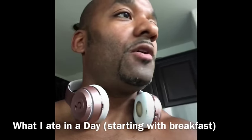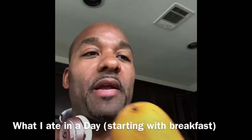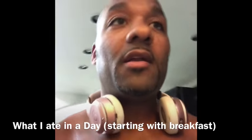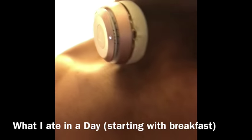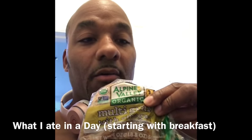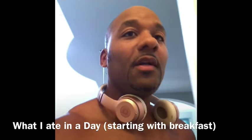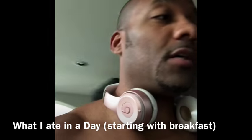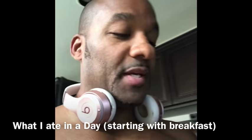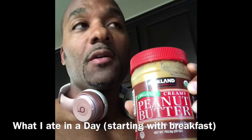And also I had these mangoes right here. I had a mango with some bread — some of this vegan bread right here. Put that in the toaster and put some of this all-natural organic peanut butter on it. I got it from Costco.